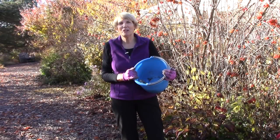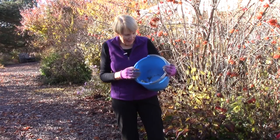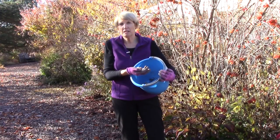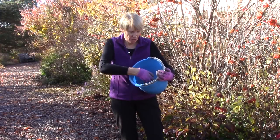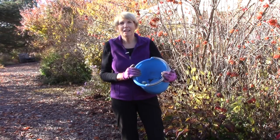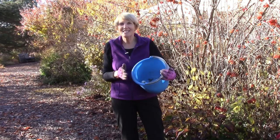Now that I have all of the taller bulbs planted, I wanted to get the smaller ones in. I've put all of the remaining bulbs in the bucket — these ones will grow anywhere from 4 to maybe 12 inches, so they're going a little bit closer to the edges of some of my flower beds. I'm going to use the hand bulb planter this time just so you can see how it works.